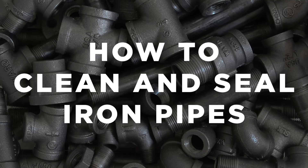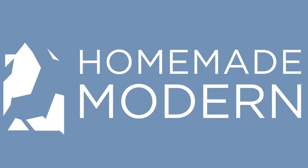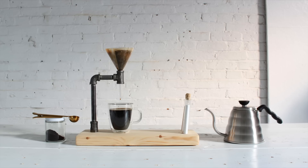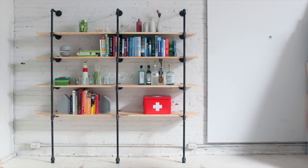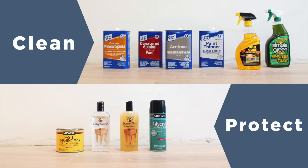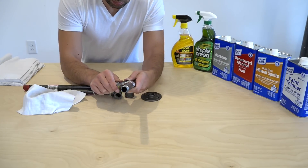Today I'm going to show you how I clean and seal black iron pipes. I've posted quite a few black iron pipe projects and I get a lot of questions about how to clean the pipes and also seal them to protect from rust. I've always avoided the question because I wasn't really sure, so I decided to test a bunch of cleaning products and sealing products to see which ones work the best for me.